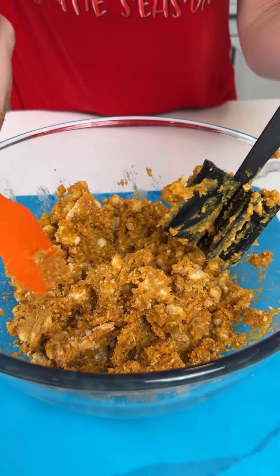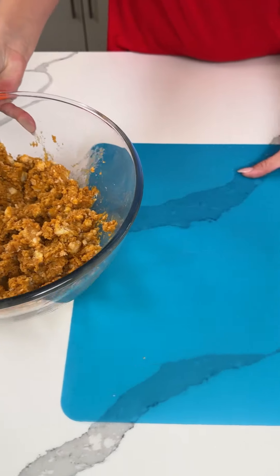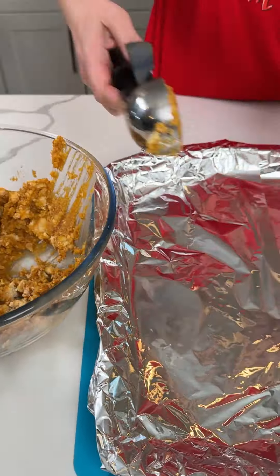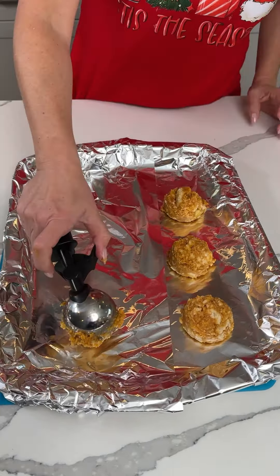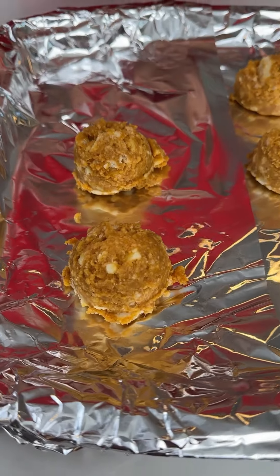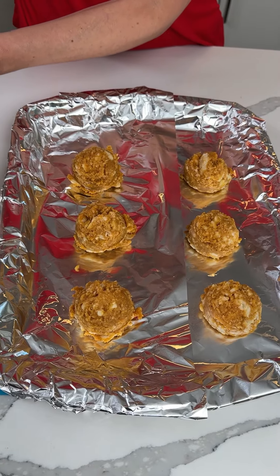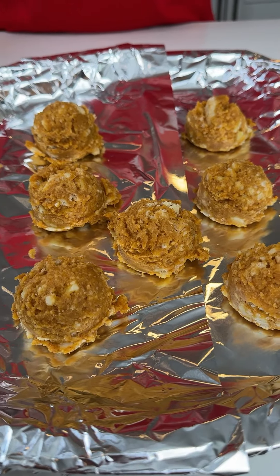That looks great. Now we're gonna take our pumpkin pie and scoop it onto this foil-lined baking sheet with a little ice cream scoop, just like so. This is such an easy treat - I make these when we have leftover pie. You can use a smaller scooper if you want, but this is the one I have. Looks like we're gonna get about seven pumpkin balls. We're just gonna put this in the fridge to set up.